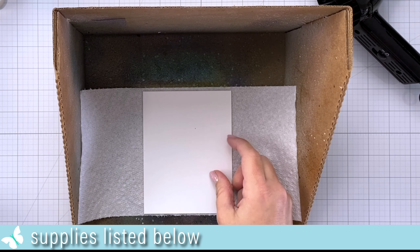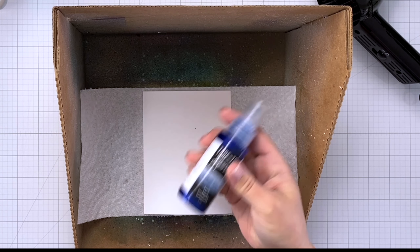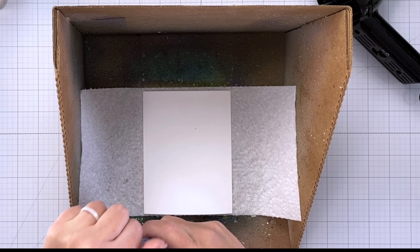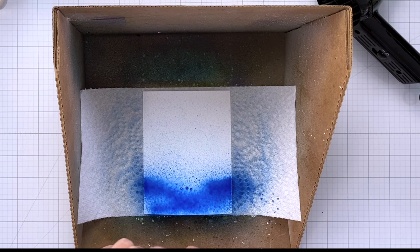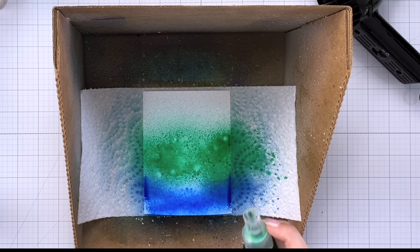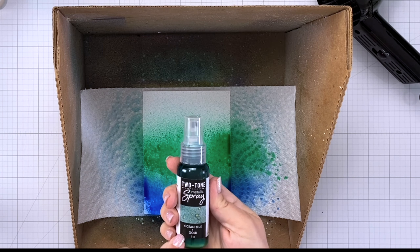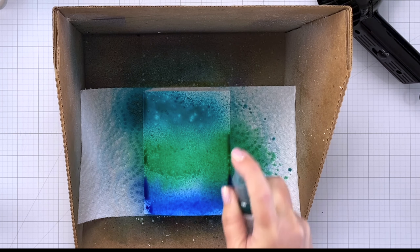I'm starting out here with a piece of luxe white watercolor paper. I'm going to spritz it a few times with water and then bring in the blue shimmer metallic spray. Making sure to shake it up really well, I'll spray this right along the bottom about four times. Next I'll bring in the green shimmer metallic spray along the middle, about four or five times next to the blue. Lastly I'll bring in the ocean and blue gold spray and spray this right along the top of our piece until it is covered.